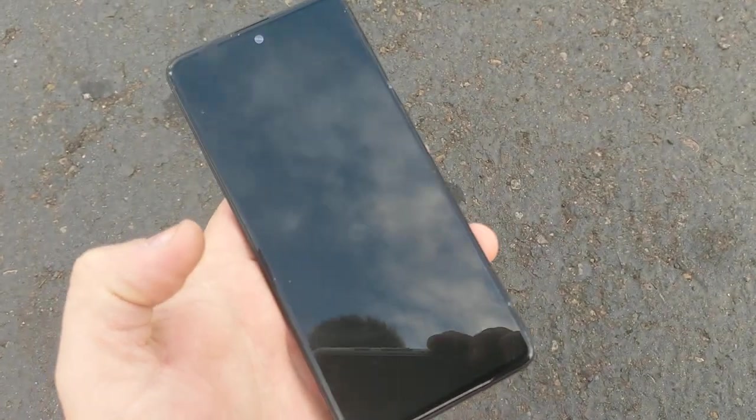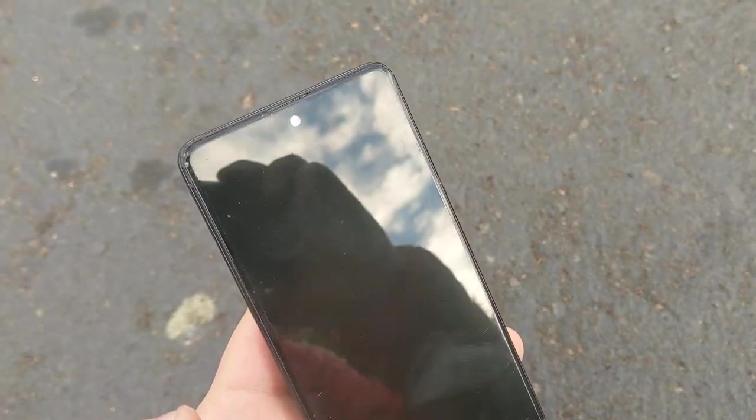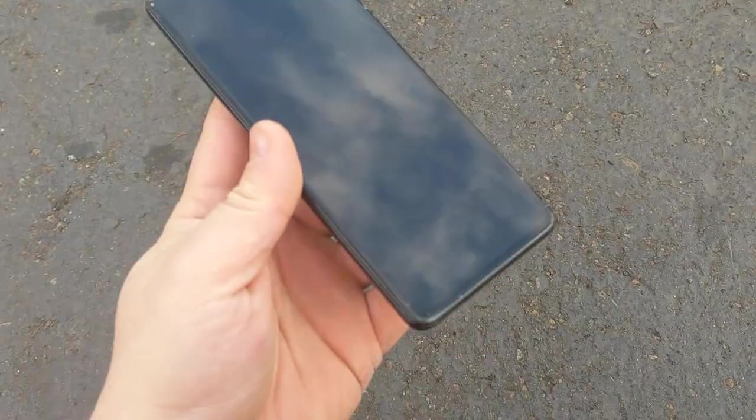Let's go from 5 feet. Still fine. No cracks still to that point, just some damage on the corners — like some dings, but nothing. Okay, let's go from 6 feet.